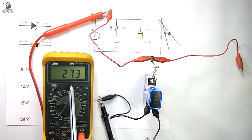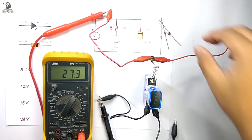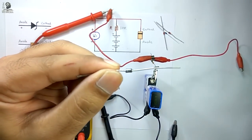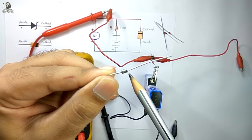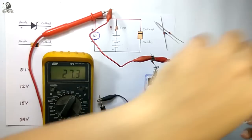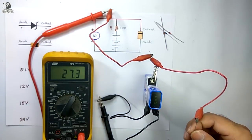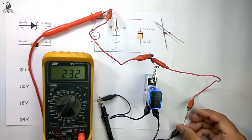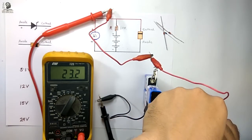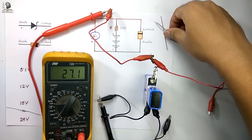As you can see in the reading, it's showing 27 volts as I have connected 39-volt batteries in series. Now we will connect the Zener diode. Looking at this band you can easily identify this terminal is cathode and this terminal is anode. We have to connect the cathode terminal of the Zener diode with the positive terminal of the battery and the anode terminal with the negative terminal. Now you can see the reading is showing 23 volts, which indicates this is a 24-volt Zener diode — the breakdown voltage is 24 volts.